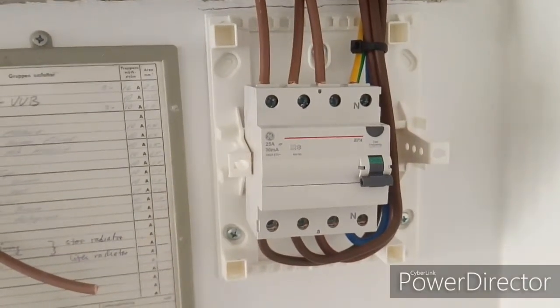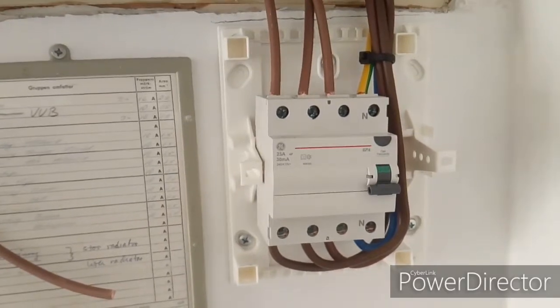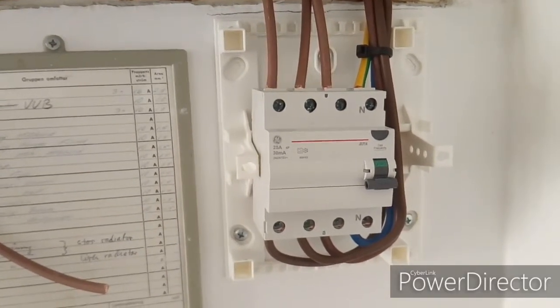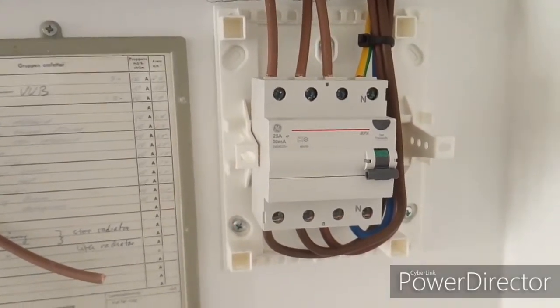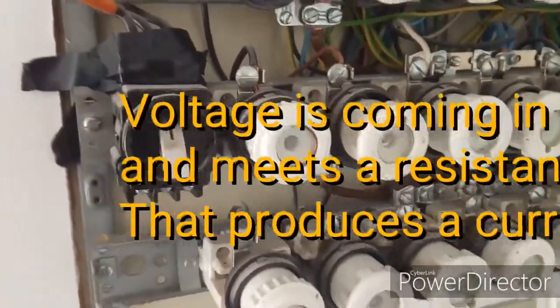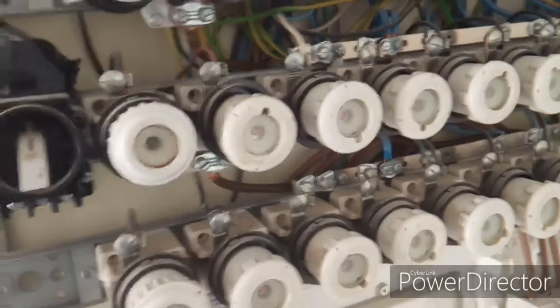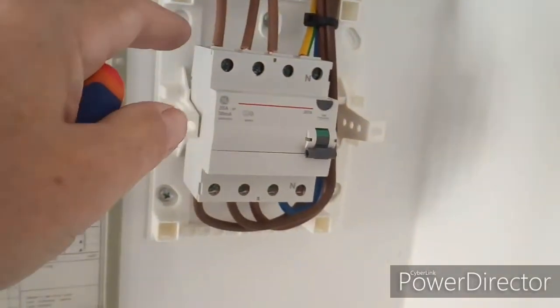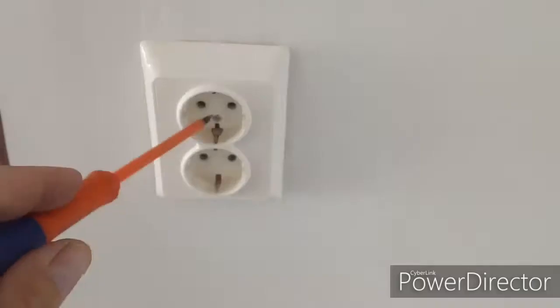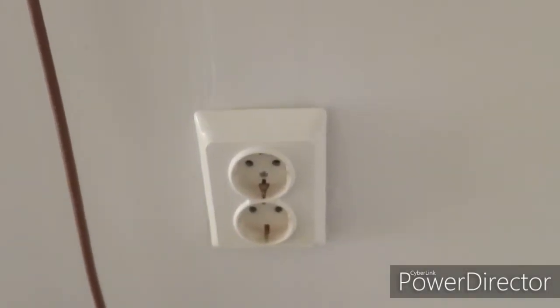Everybody talks about current, but the law of Ohms is actually that if you have voltage and resistance, it will produce a current. So what's incoming to the interrupter is only voltage — in this case it's three phases so it's 400 volts, and distributed in different phases it will be 230 volts. The differential will detect if you touch — well, you don't touch here with your fingers, but if you put your finger in a socket or outlet, you might be in serious danger.